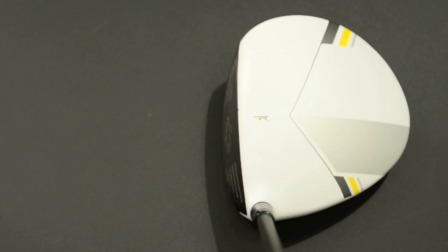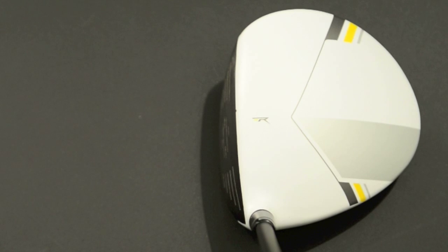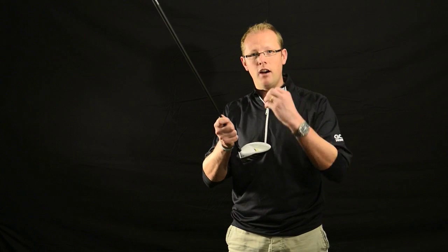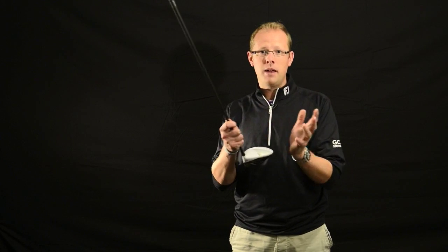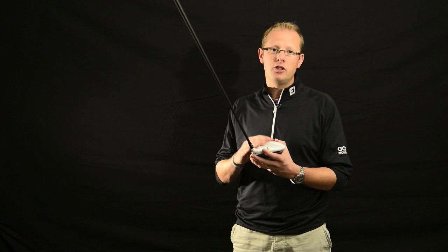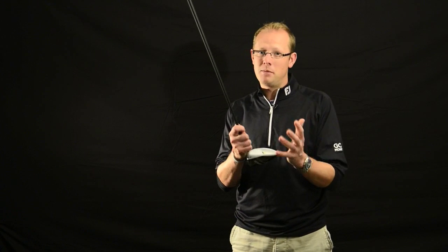The other thing worth talking about is the graphics on the top of the club. A little bit like the R1 this year, it's a little bit more fussy on top. The RBZ features two lines that converge to help bring the eye towards the middle of the club face — helping players with alignment and concentrating on the centre of the club face, which could be a positive for some people. It is a little bit fussier than last year, but looking down on it, it's nothing I wouldn't be able to use.